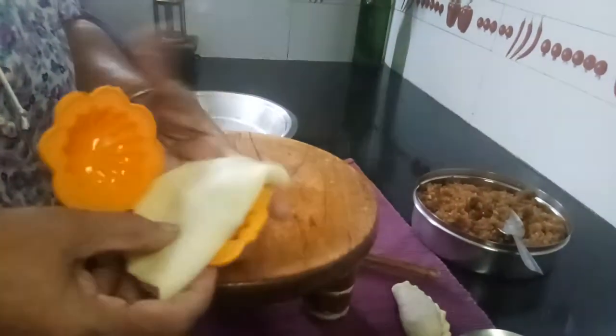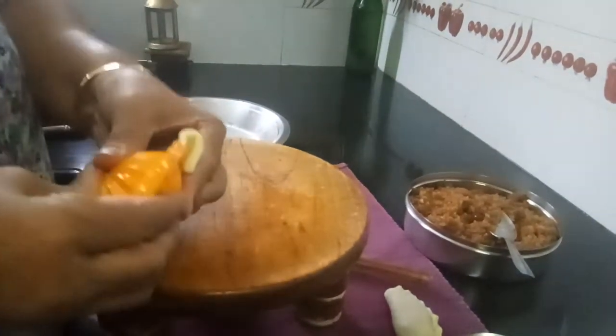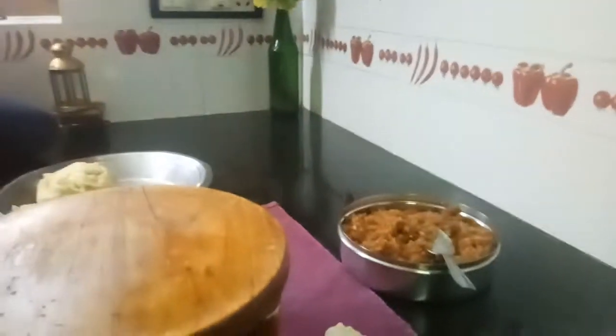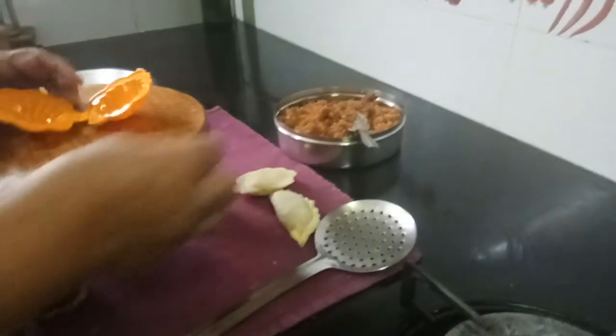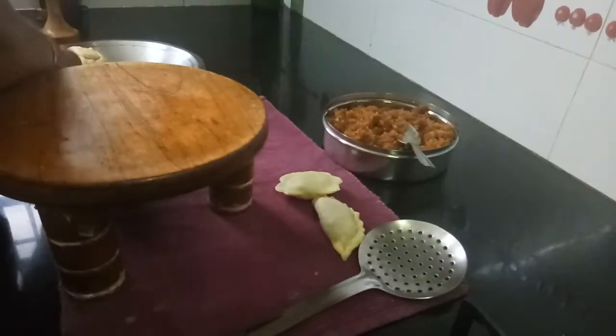Close it and press here, then remove the excess sides. After removing the excess, just press firmly to ensure it doesn't open. I find doing it by hand easier.